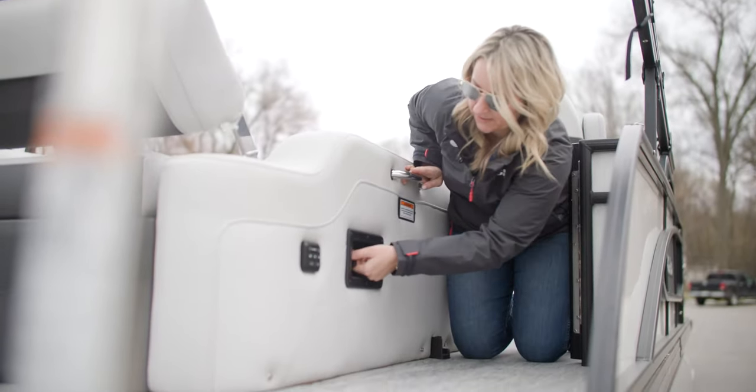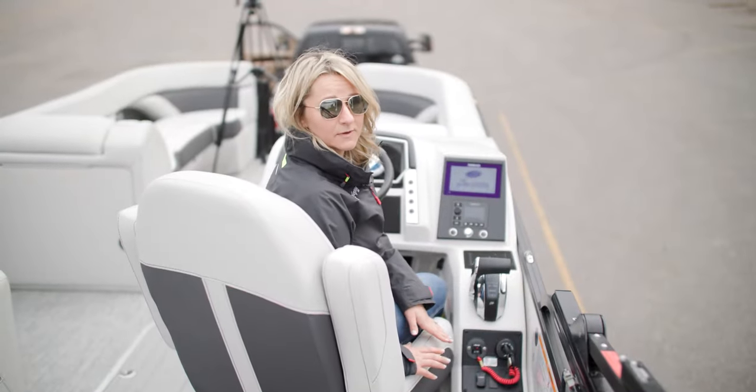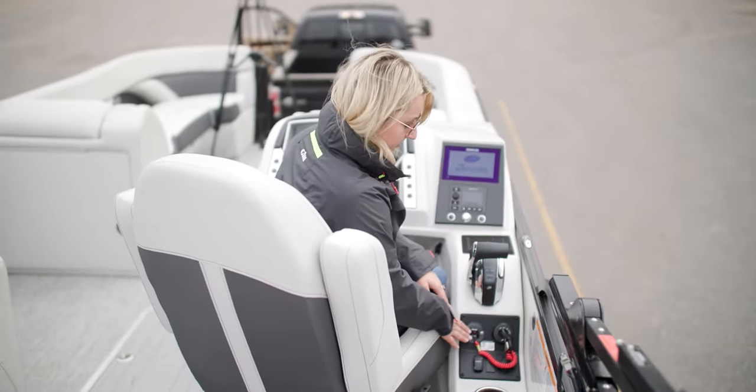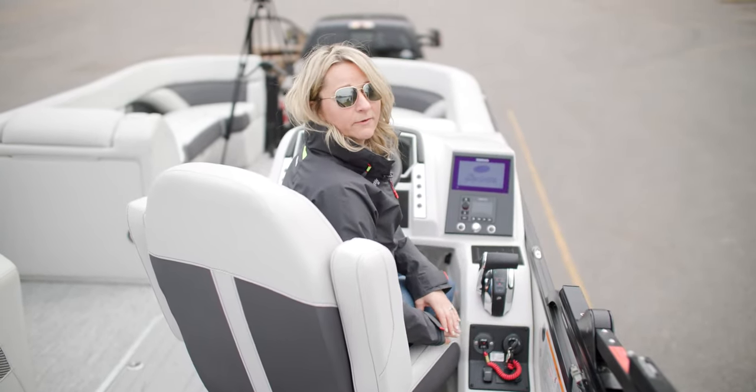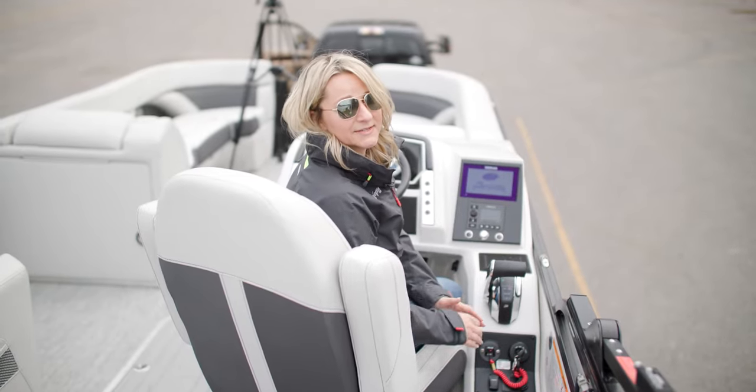Next I turn on the battery switch. Next I always make sure that my run switch is on, and then I check for battery power, just to make sure the engine is going to start right up when we back down into the water.